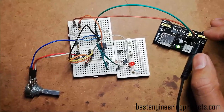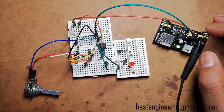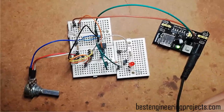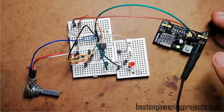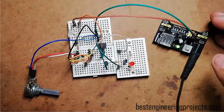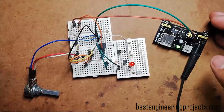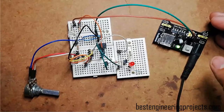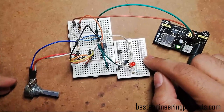There are some projects from which every electronics hobbyist starts their journey toward electronics. I had also started my journey by making a simple project called a light operated switch using a single transistor. Today, after 9 long years, I, Krishna Kesha from Best Engineering Project, came up with another very basic but very effective project for beginners called a light operated switch using LDR and 741 IC.